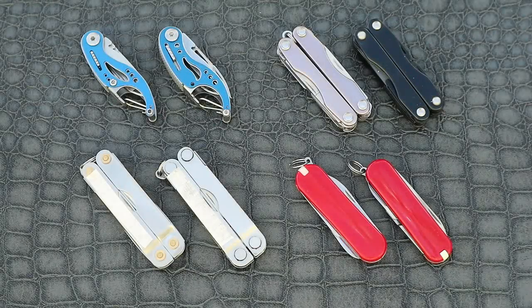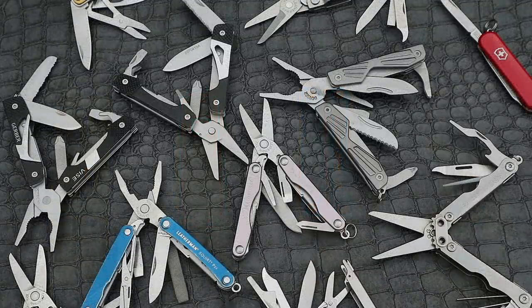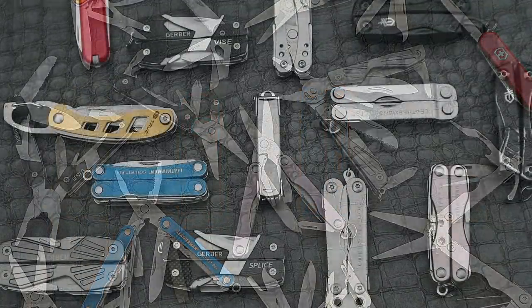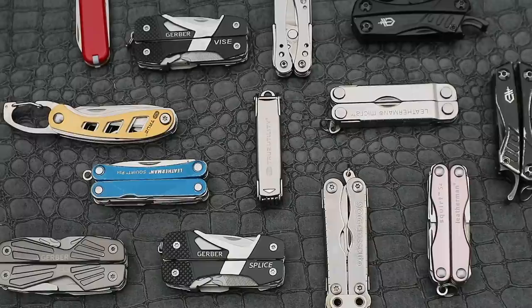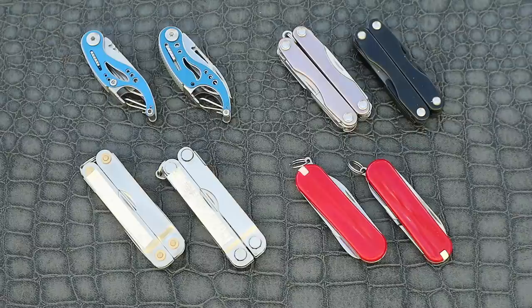Hello there and welcome back to another video. Today I'm going old school and looking at a few more of my multi-tools, but this time with a spin. Some of you may remember that I've done a couple of videos on multi-tools in the past as it's a little obsession of mine. I thought it was about time to finish this particular video that I shot the footage for over a year ago. Now we're all in need of a distraction, so let's look at some fake multi-tools and see how many you can guess correctly.